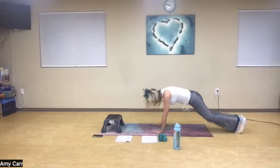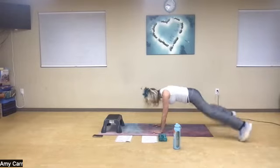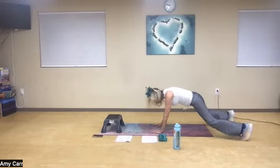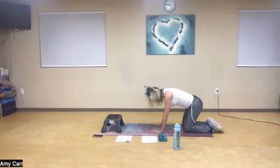Keep your neck in neutral. Ten more: one, two, three, four, five, six, seven, eight, nine — and rest. Drop down.